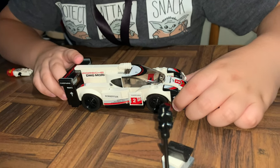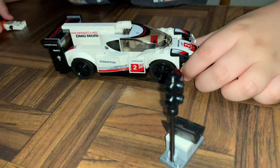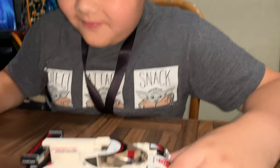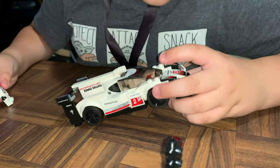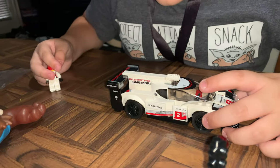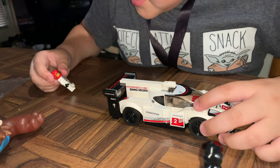All right, guys, we are finished assembling the LEGO set! So what do you think about it, Armin? Good. What's your favorite part about the car? The bumper! Yeah! What else do you like? Do you like the stickers? Yeah, I like stickers.